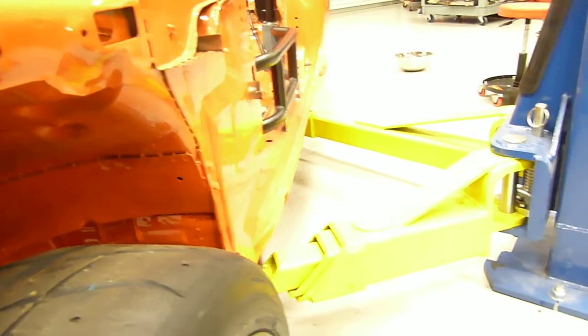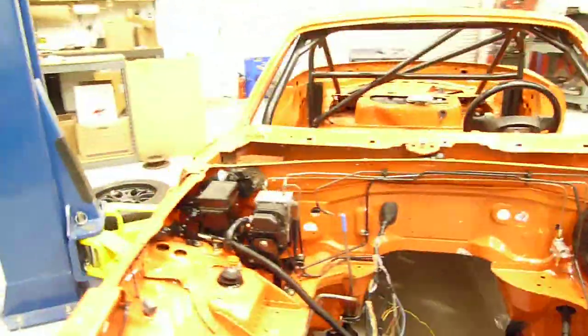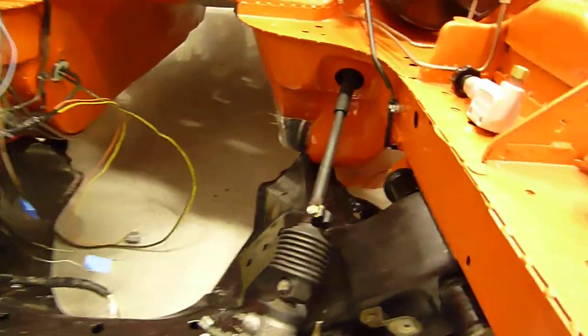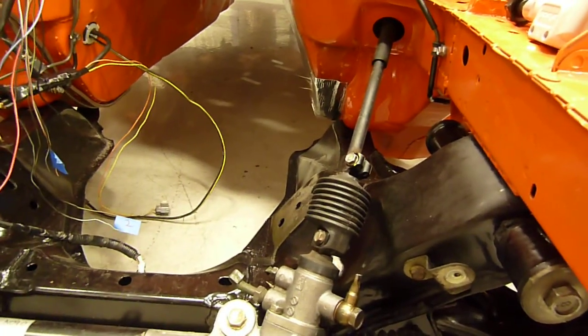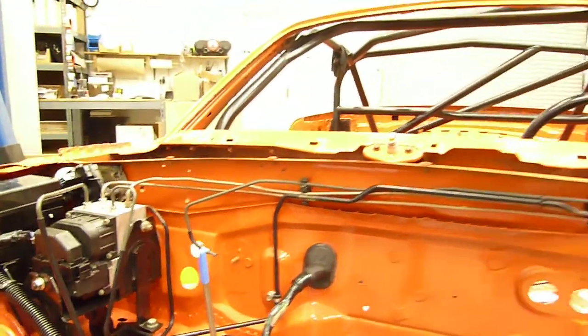That diff is going to have a temp sender that will feed the data logging system. The transmission will also have a temp sender. We're going to have a little laser setup that shines on the tires to show us tire temperatures — it's a really inexpensive and simple setup that runs through the data logger. We're not going to have ride height sensors on this car for now. We will have an LVDT — basically a position sensor mounted to the rack — so we can data log the steering wheel position. There'll also be a brake line pressure sensor and TPS, so we'll be able to data log the driver metrics.